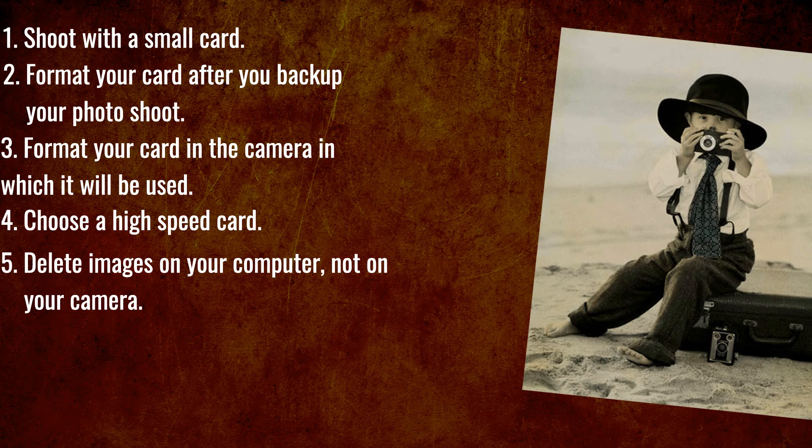Number five: delete images on your computer, not on your camera. If you delete images on your camera, you shorten the life of the camera battery.